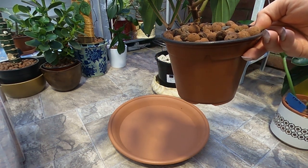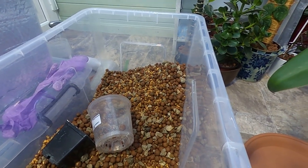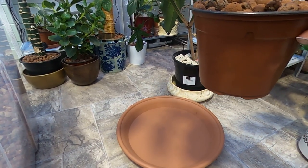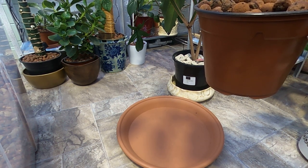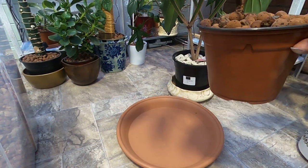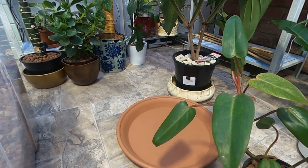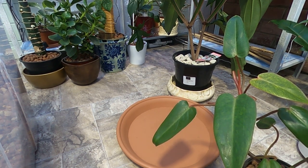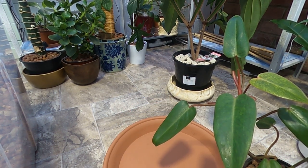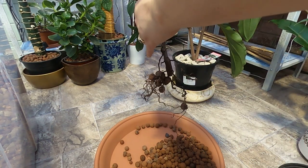I think the easiest way is to change the media to a mix of equal parts leca, pumice, and kanuma. You can use ceramics if you have it in your area — in the UK you can only find the small one, which is more expensive than kanuma. Kanuma is a volcanic rock as well, so you can use whatever you want as long as it's porous enough to absorb water.